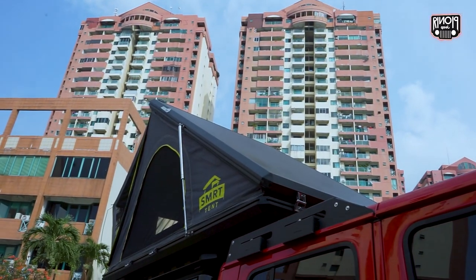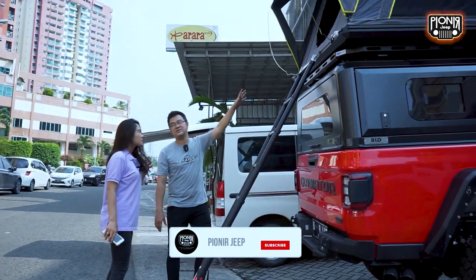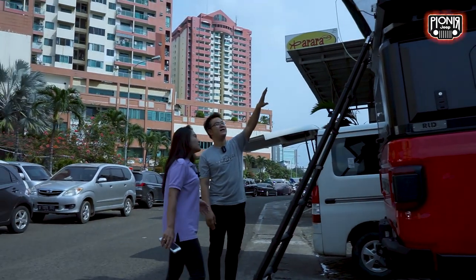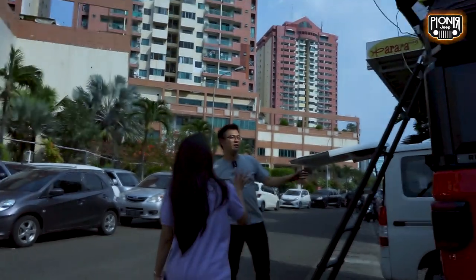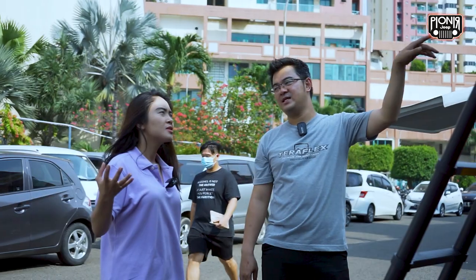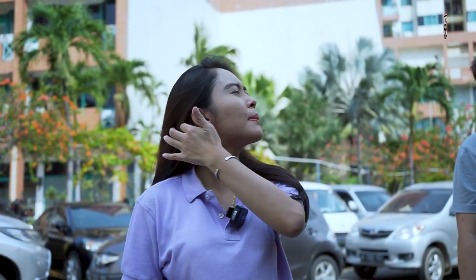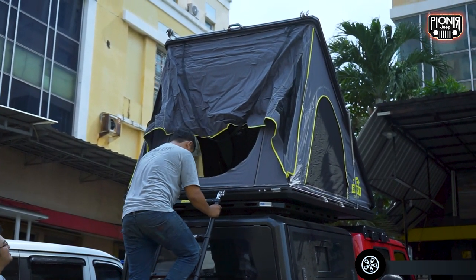Nah dari tendanya nih, ini kayaknya lumayan besar ya. Lumayan besar. Dan oh ini udah langsung dapet si tangganya — tangganya udah dapet dari si tendanya langsung. Ini bisa dipasangnya di depan atau dari samping kiri kanan juga bisa, sama belakang. Jadi bagian samping tenda bisa dibuka, bisa dibuka di depan sama samping kanan kiri. Mau tergantung si ownernya mau menaikkan dari mana enaknya. Tendanya ini sekitar 2 meteran lebarnya, panjangnya mungkin sekitar 2,5 meter. Kira-kira mencakup berapa orang yang bisa di dalam? Kalau dewasa mungkin 2 orang.